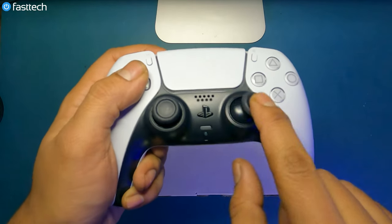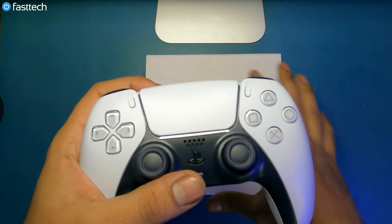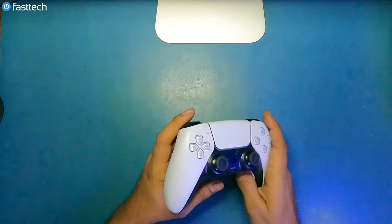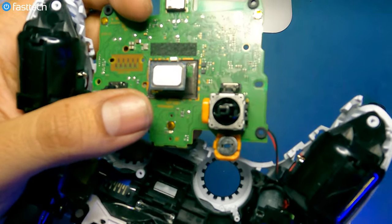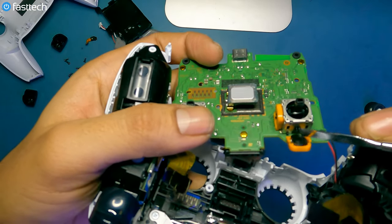Welcome to another FastTech video. In this one I'm going to be showing you guys how to fix the very notorious and common PS5 controller stick drift issue. This problem is caused by bad or dirty potentiometers inside the analog sticks, and I'm going to be showing you guys how to fix this on your own today.